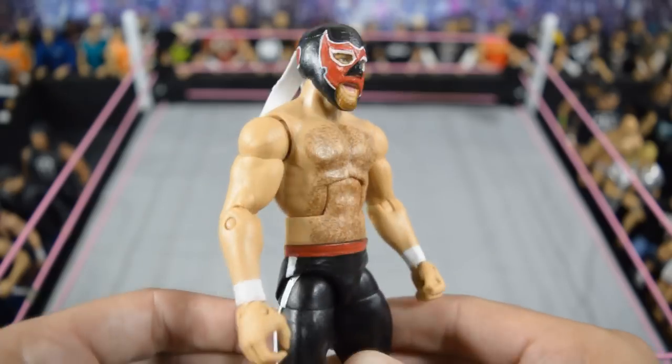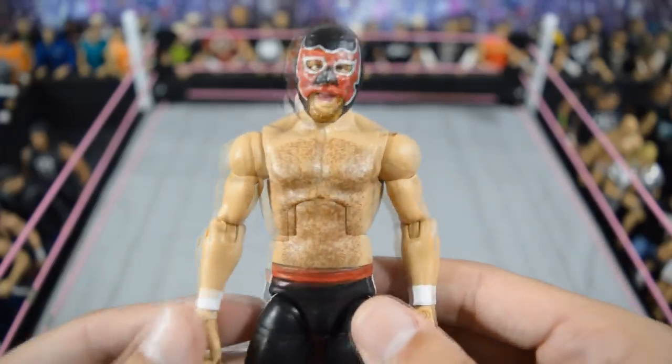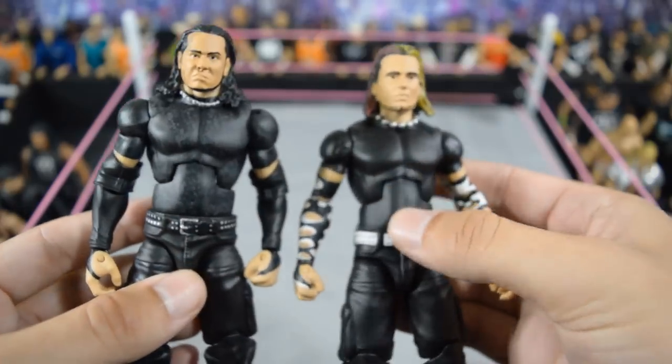Then next we have this El Generico custom elite made by BEW Animations. I absolutely love that mask — looks so incredible. It even has the tassels on there. It's so accurate and so nice, and he even did the pants as well with 'Ole' on the butt. I really dig that custom a lot.